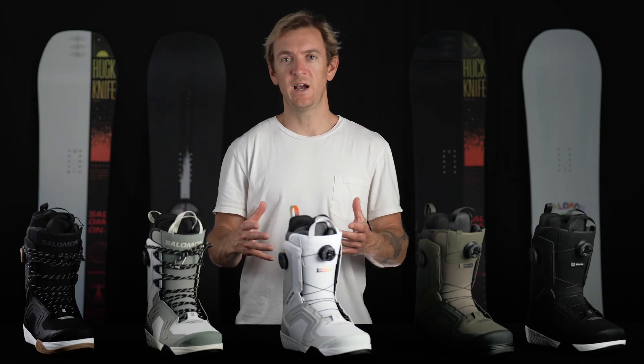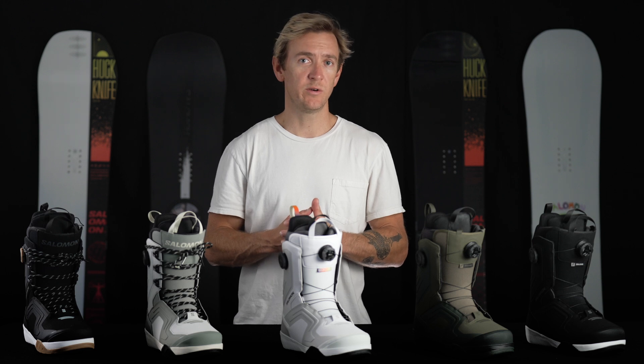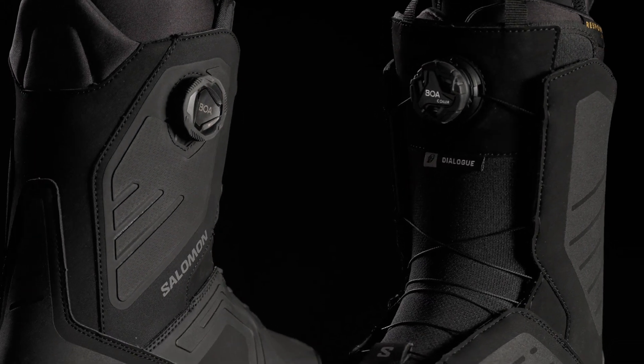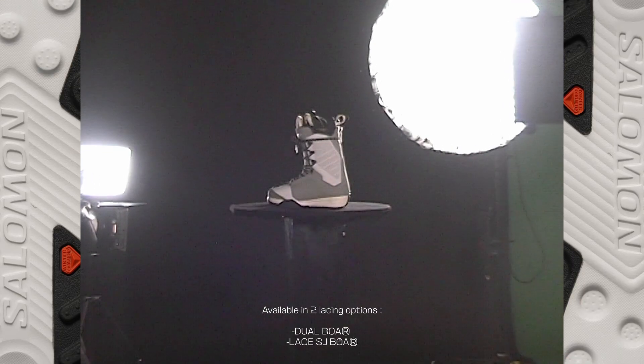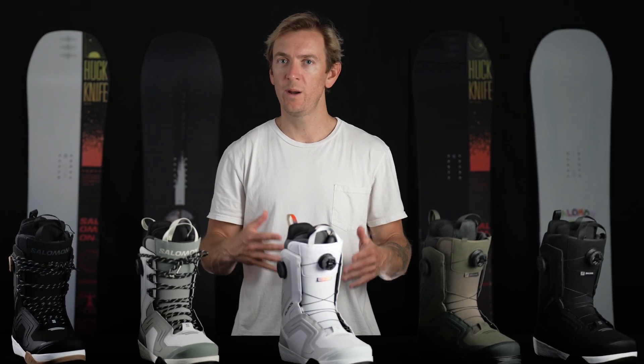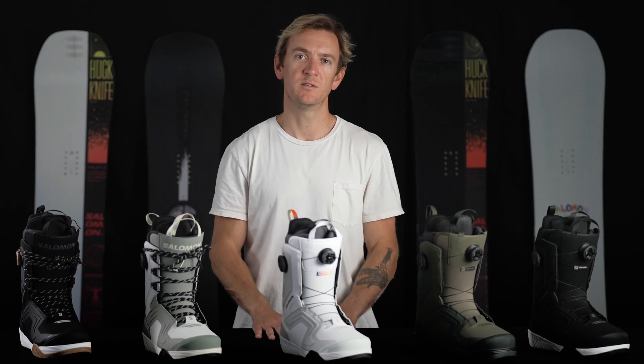With this 2324 redesign we were able to integrate sustainable materials throughout different areas of the boot, including the liner as well as the upper and the outsole. The Dialog is a great boot for any riding style really, from intermediates all the way up to expert level riders. This boot is really good for anyone that's looking for a premium boot with a mid to responsive flex.